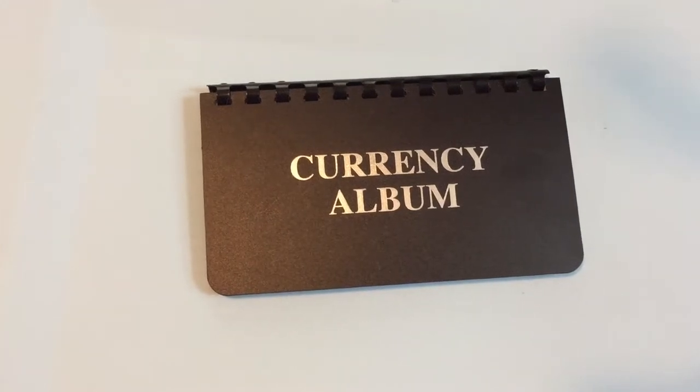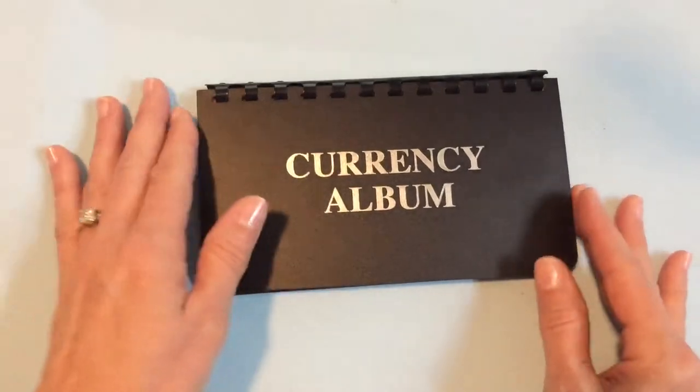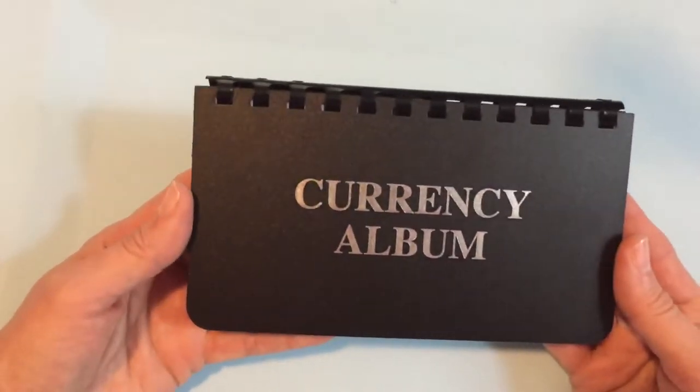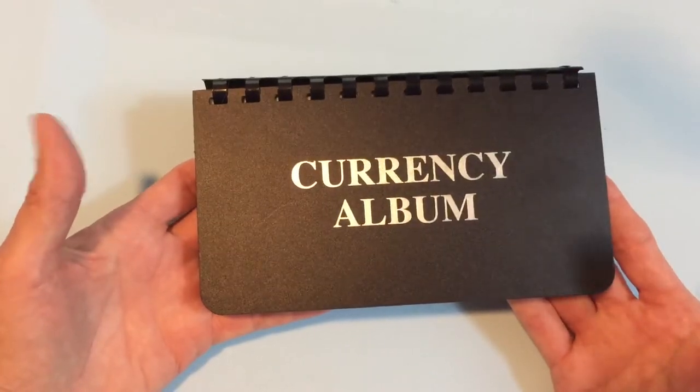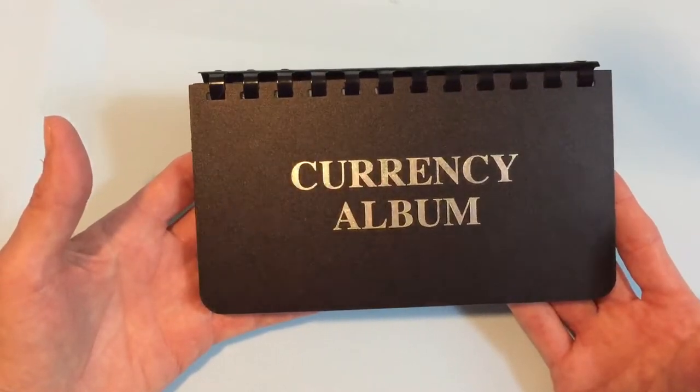Hey y'all, welcome or welcome back to my channel. Today I just wanted to talk to you about another cash friendly budget envelope system I found. I found this at Hobby Lobby on the coin collecting aisle and this was $4.99.